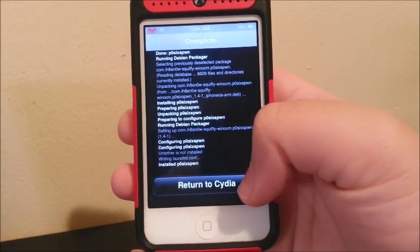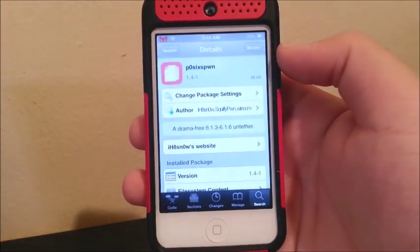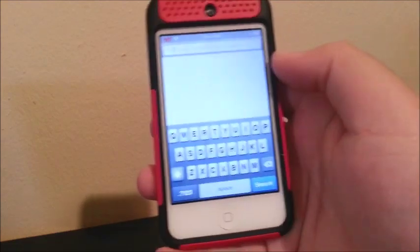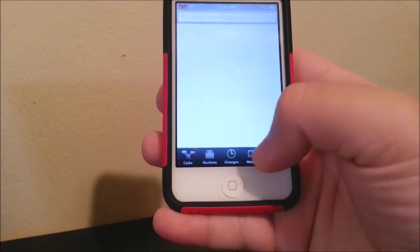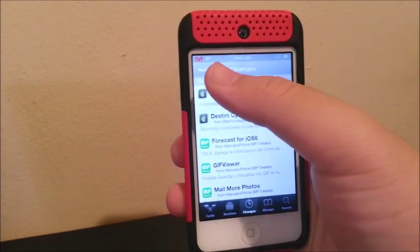Now click where it says Return to Cydia. Now we should have an untethered jailbreak. Go to Changes and click Refresh.